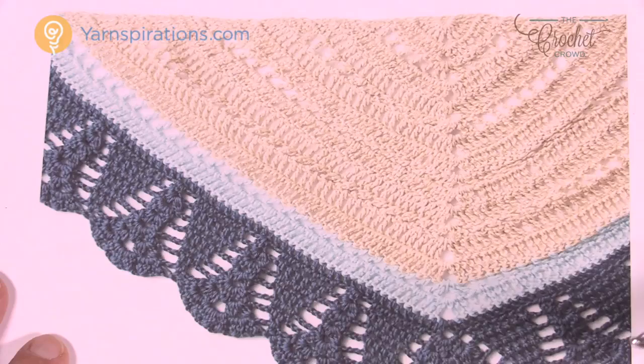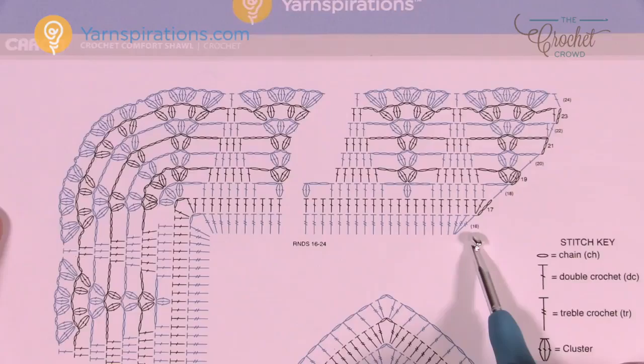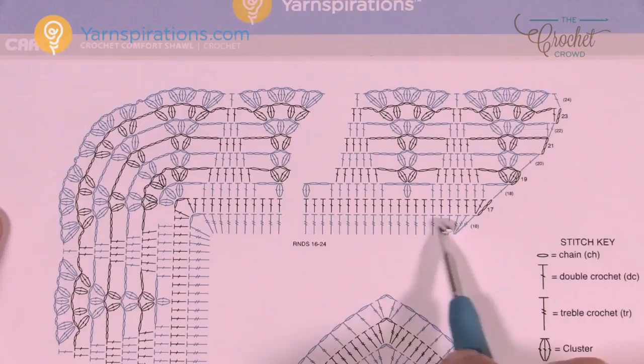When I come back we're going to start the area down here where it gets really fancy. Here we are on the diagram, starting the fancy footwork. We're ending on row number 16 — the second color solid is already done. We're going to do row number 17 together, then move across and start doing the fancy footwork. But first we have to change to the outside color.